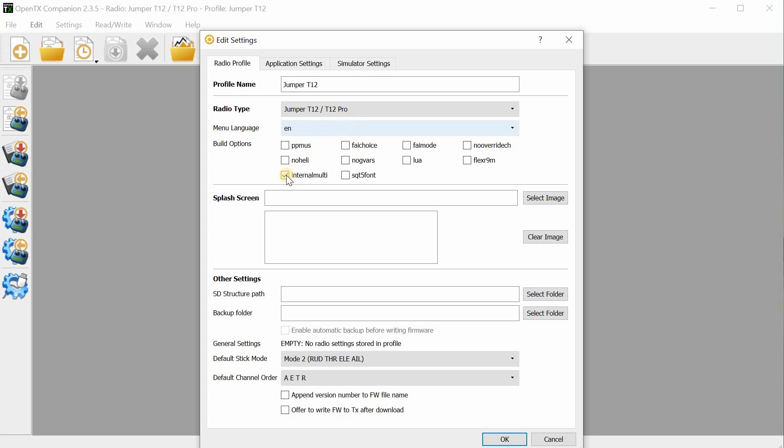Create a new radio profile — you can call it whatever you want — and then select Jumper T12. When you set up this profile, the most important thing you want to do, especially for the T12 Pro, is select the internal module option. Otherwise, when you flash the radio, the internal module won't be supported.